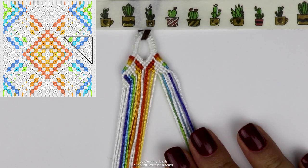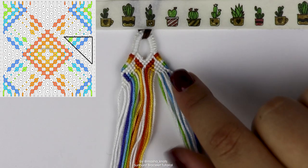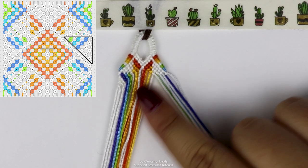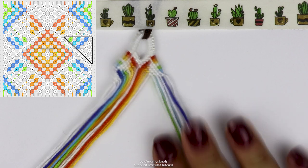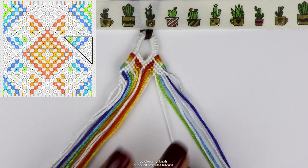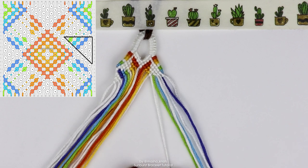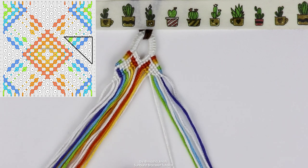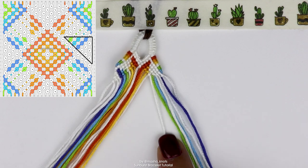Now we're going to do the same thing on the other side, except opposite. Again, that last knot separates into two white strings — one goes left, one goes right. The one going to the right will be the last string we make knots onto for this section. Start with the green string: one backward knot; then the next blue string: two backward knots; then the next blue: three backward knots; then the white strings do three, two, and one backward knots up until this white string.